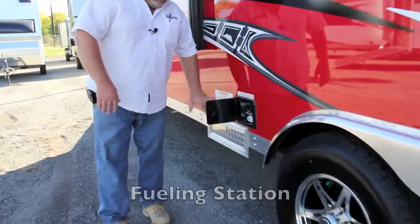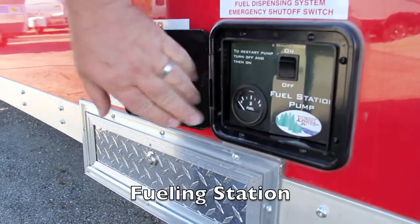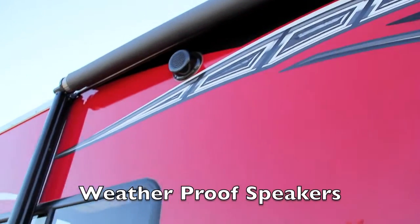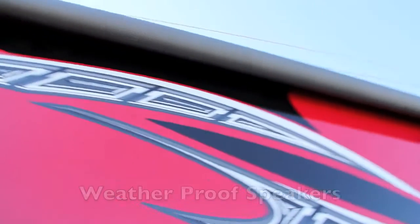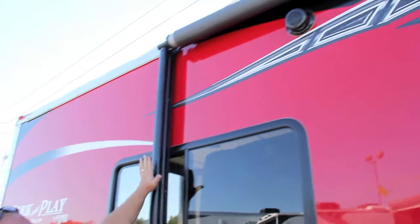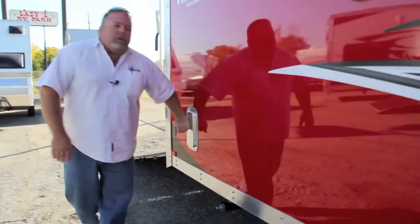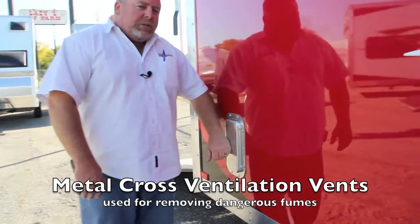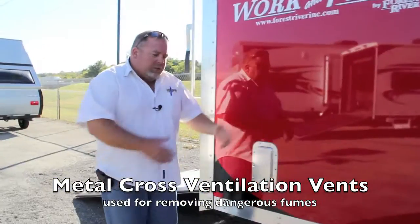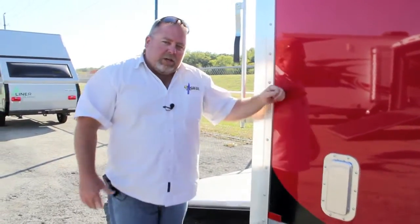This one's going to have the fuel station with the external fuel gauge and the fuel pump switch. This unit's also going to be equipped with outside speakers, so when you're outside dancing or cutting a jig, you've got something to listen to. It's going to have the electric awning and cross ventilation — one vent in the lower section here, and one up high on the other side to keep the inside of the coach smelling fresh.